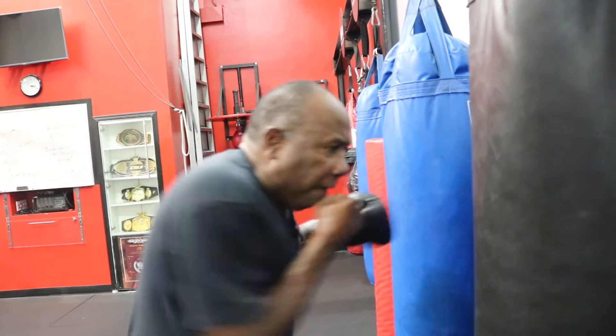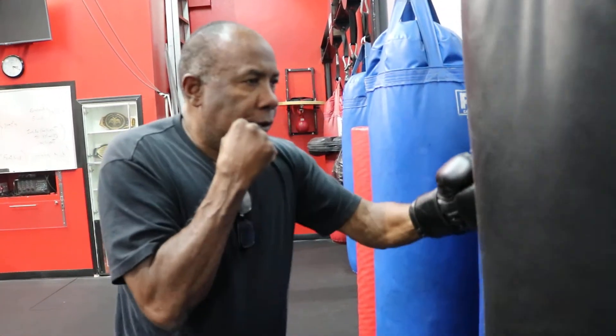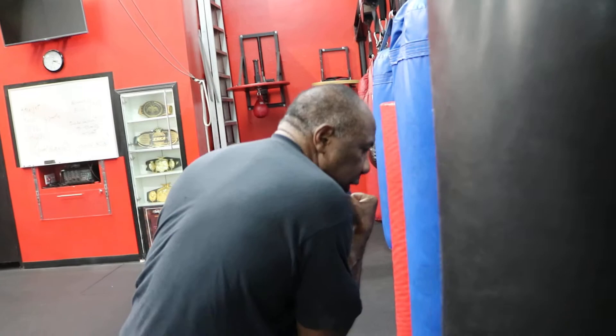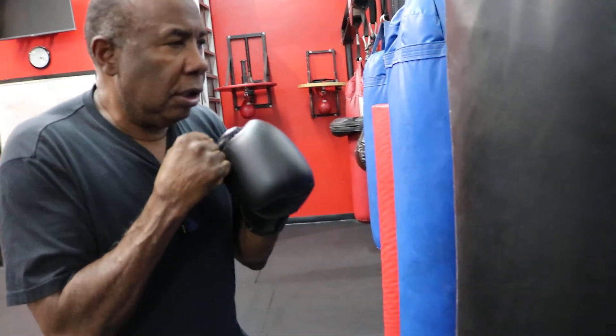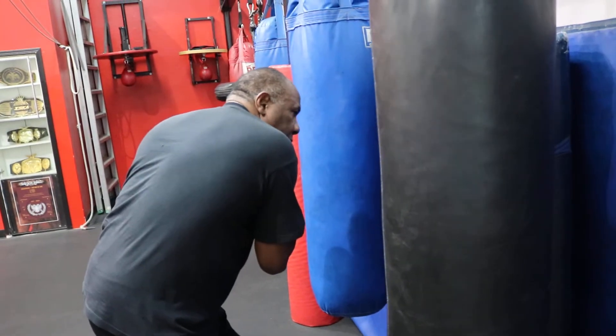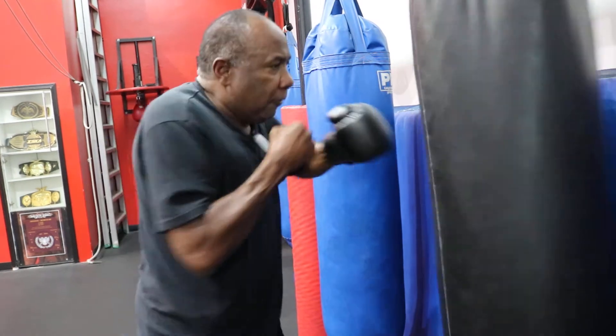Or you can go by the head. Another thing you can do is torque your body. Let's say the guy threw a right hook at my head — I'm going to go here and then come from here. Torque, then hook. That's the way I do it.